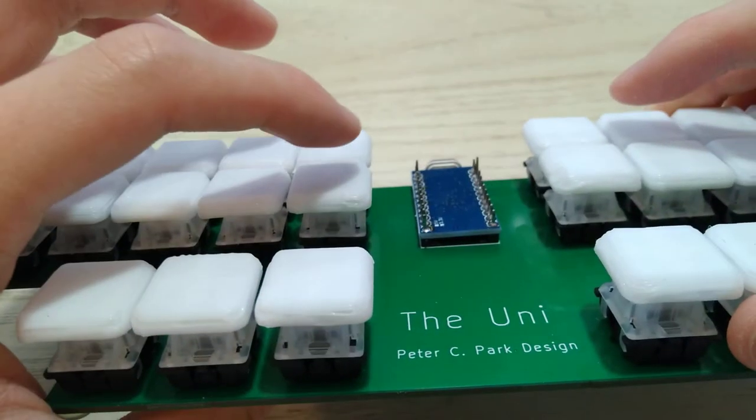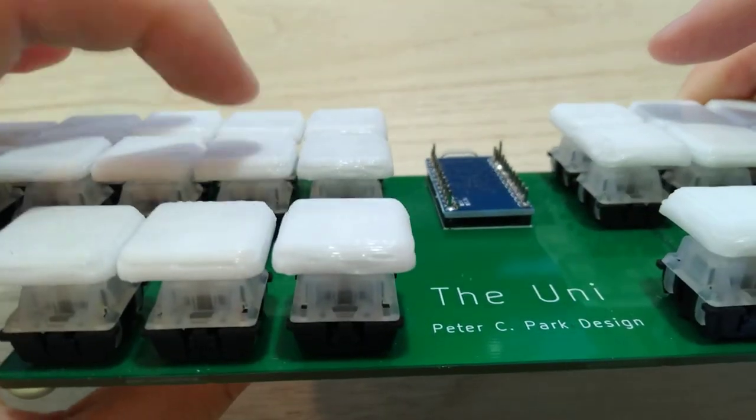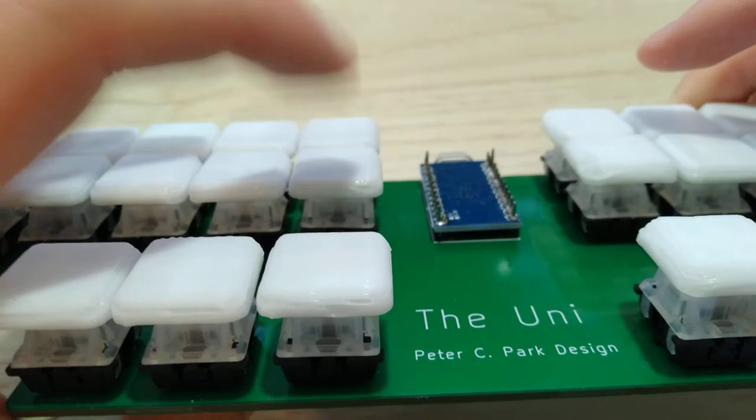You can actually tell that this one has more key travel than this one. This one has a very short key travel, so it's pretty good for typing, and it's much louder.